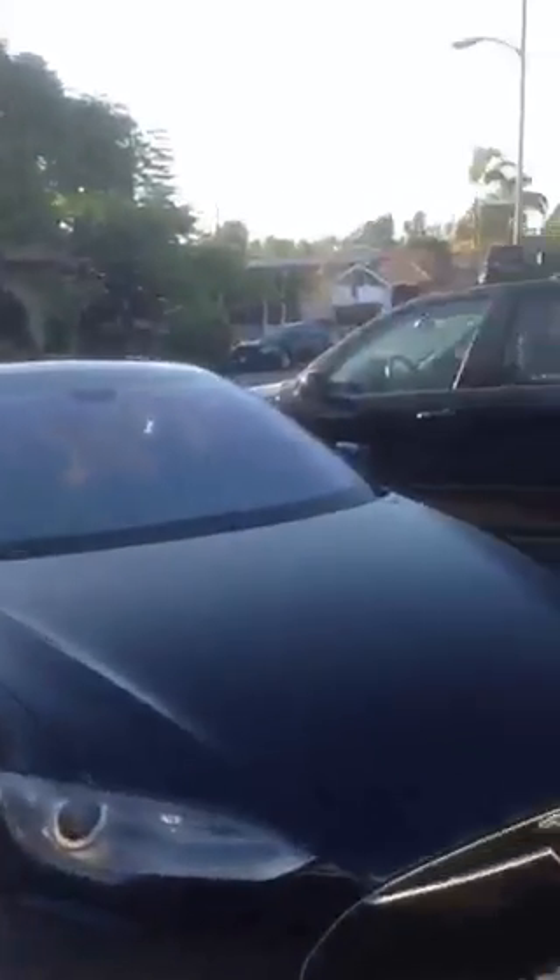Nice clean car on a Saturday. It'd be great to take it out on Sunday for a nice Sunday drive or even a Saturday night drive. We've got a nice clean Model S.